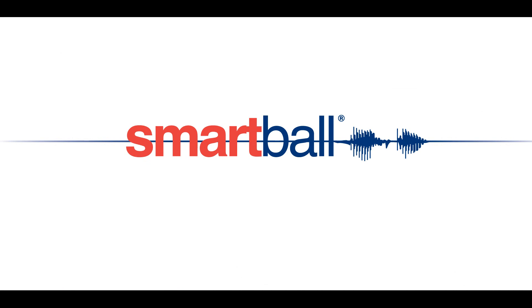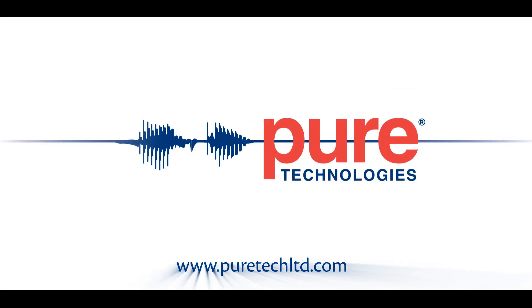To learn more about Smartball, please visit us on the web at www.puretechltd.com.